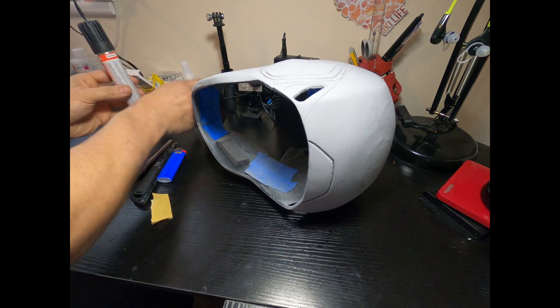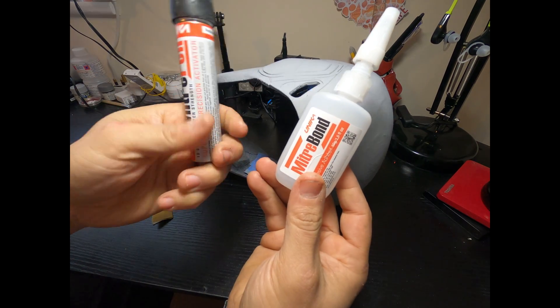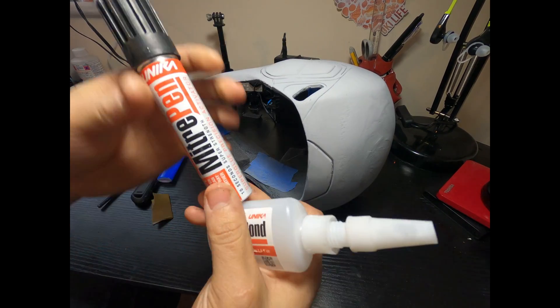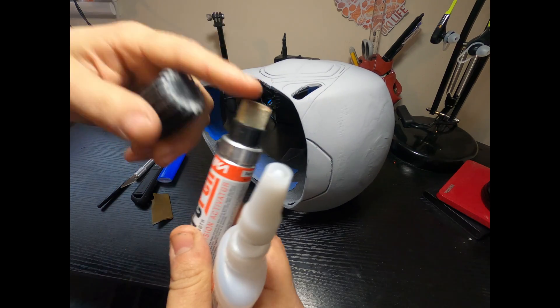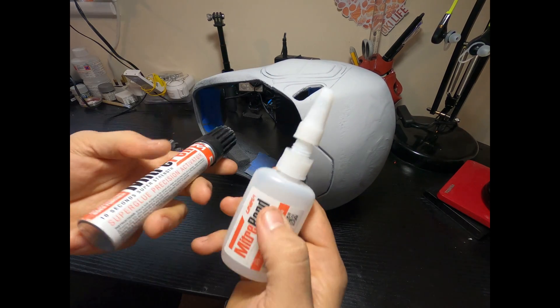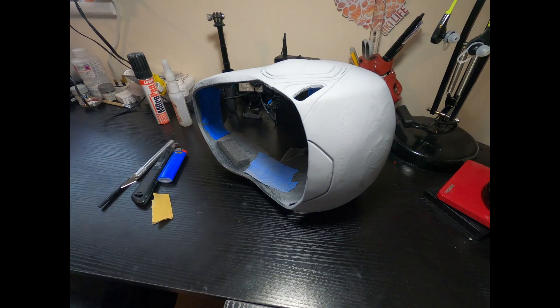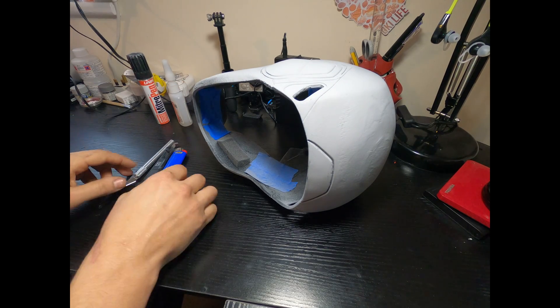You can superglue it together — you can use a two-part cyanoacrylate. This stuff works great; it's a pretty basic superglue with an activator pen that's either a liquid or a spray. It catalyzes it and makes it super strong and super hard, which is good. I've seen people use epoxies and a couple of other things.